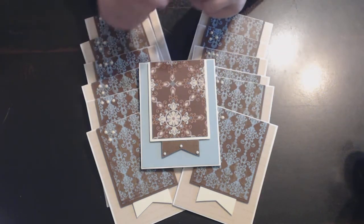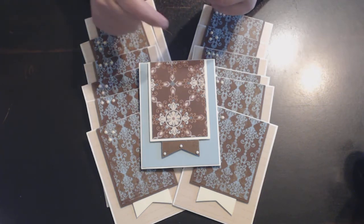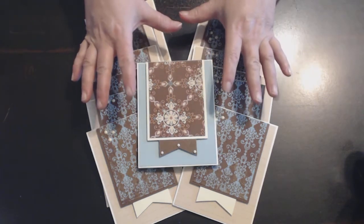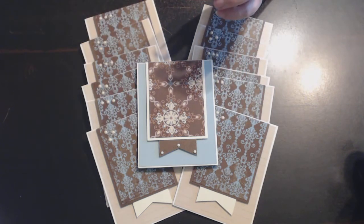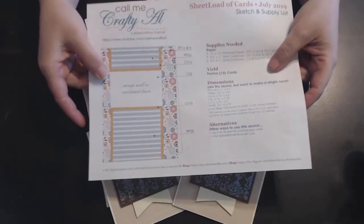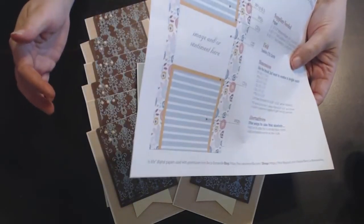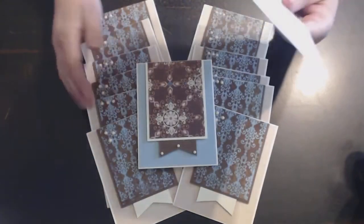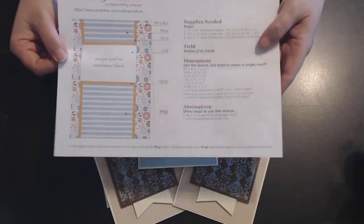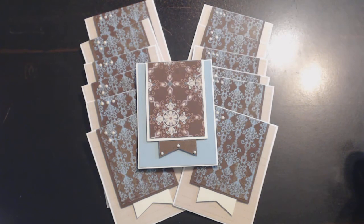Go on over to Alicia's channel — I'll put her link in the description box below. Like I said, every month she has a new sketch. For July, I have the new sketch which I haven't done yet, but I'm getting ready to. I'm thinking I'll use some more of this same paper and maybe do some box sets to give away. Thanks for stopping by and I'll see you in the next video. Bye!